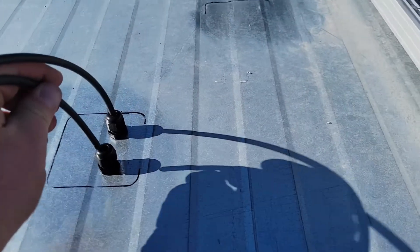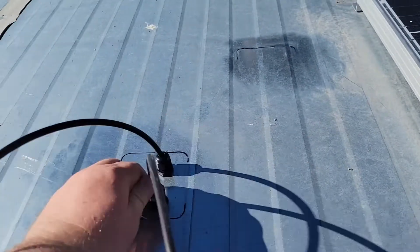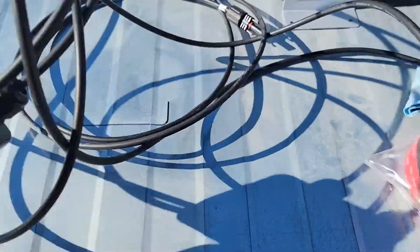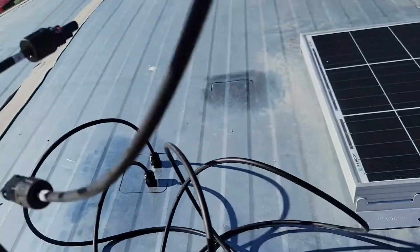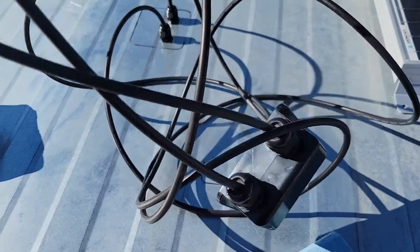Now we're just going to bring the wire down through these and just fish it all the way down so we can deal with it once we get back inside the trailer. I've already threaded it right into this piece as well. It's going to be a little bit of a rat's nest for a minute, but you have to make sure to thread everything all the way through.